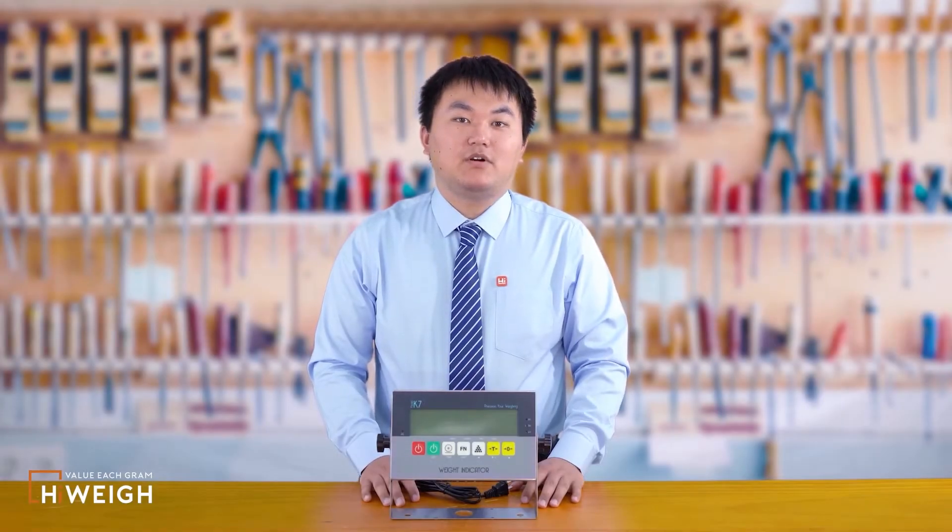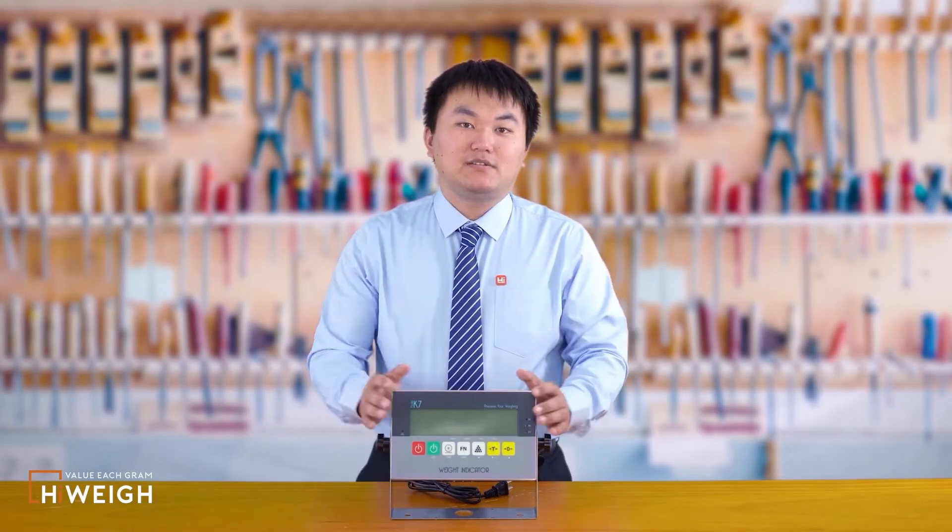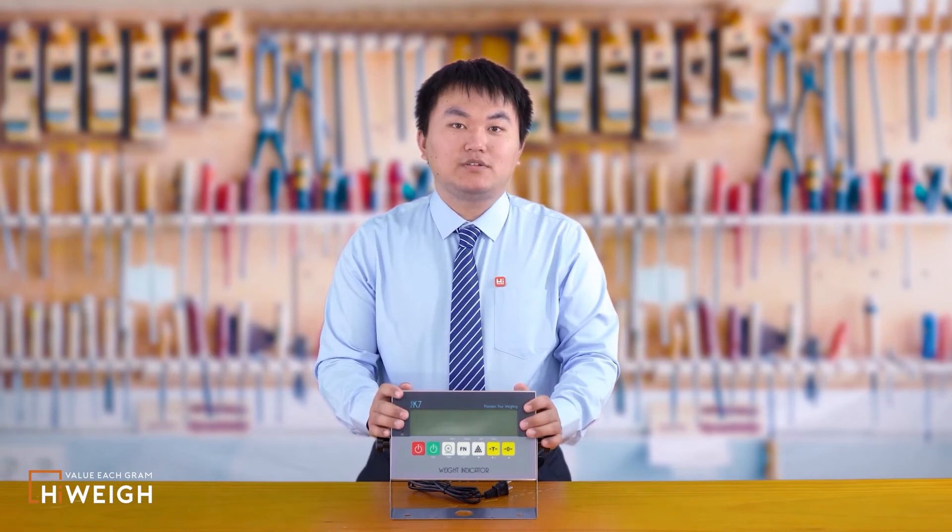Hi everyone. I'm Kevin from Highway. I will use this K7S to demonstrate the operation of the K7 series.